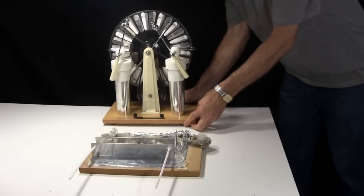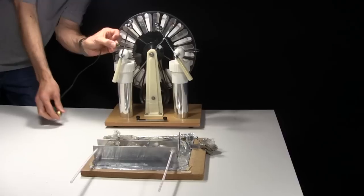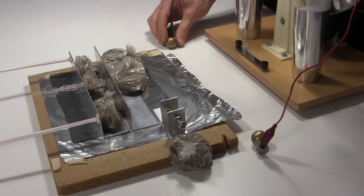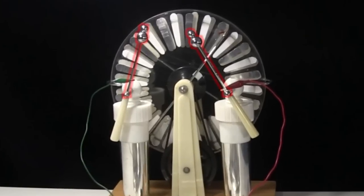The Wimshurst machine comes next. Two wires with alligator clips are prepared, both with brass balls connected to one end. The other ends are connected to either side of the Wimshurst machine spark gap. One ball sits on the bottom sheet of aluminum foil and the other sits on one of the top pieces of foil. Notice that the Wimshurst machine spark gap is opened wide, since we're not using it.